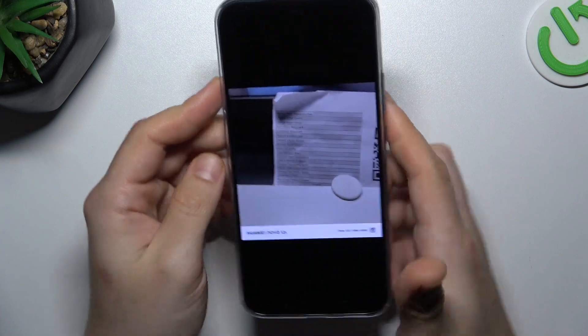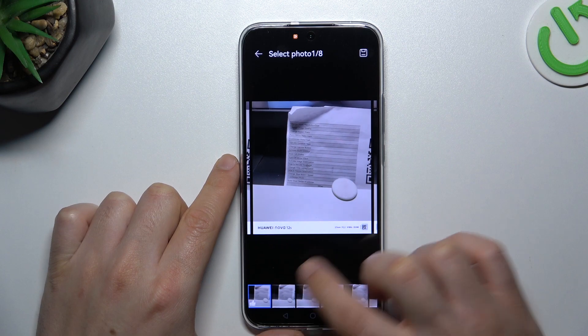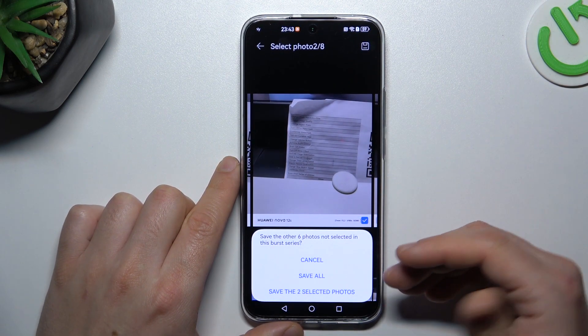We took 8 photos and if you want to pick the best one, open the gallery, click on the left icon and set your best shots. After that click on the save icon and decide whether you want to save all the photos or only selected.